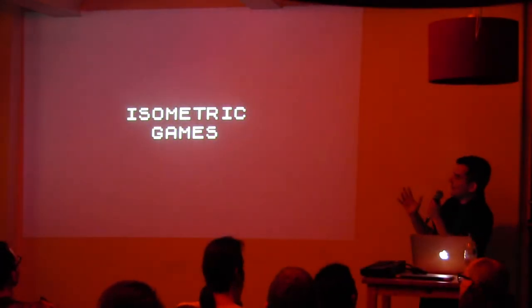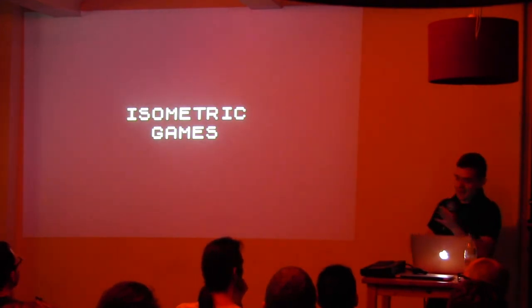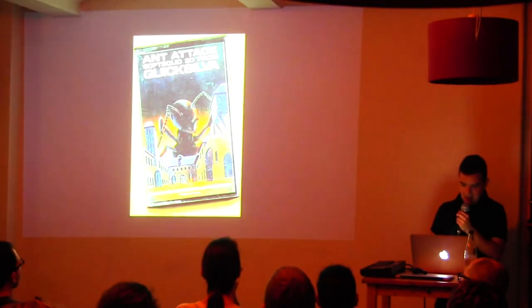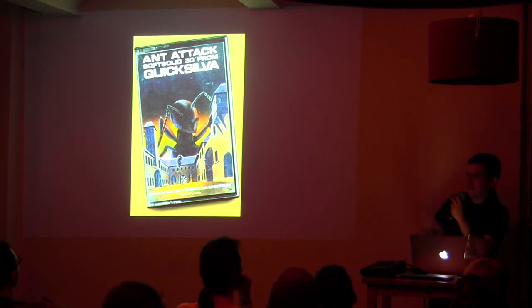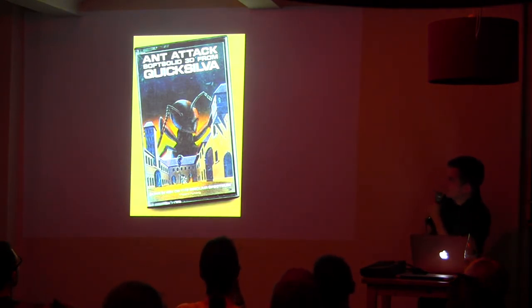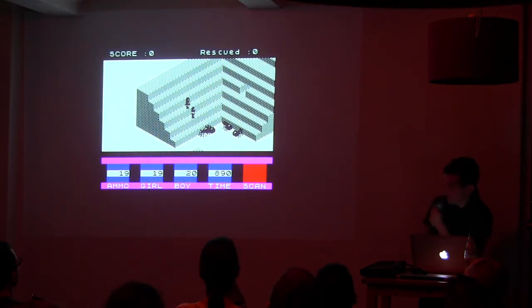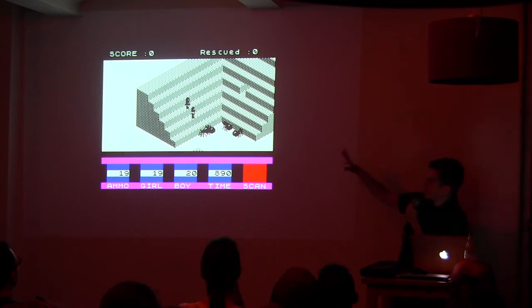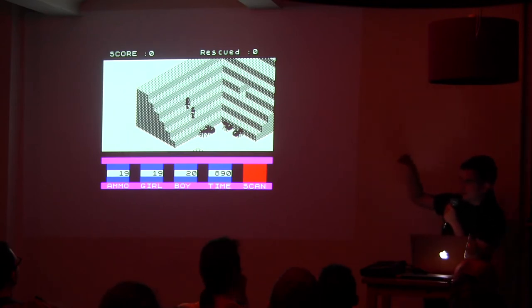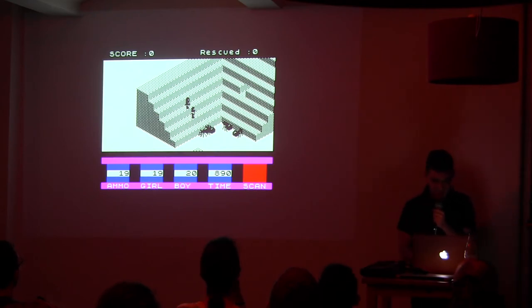Another popular thing was isometric games — kind of modern-looking stuff. The first isometric game people say is the first ever is Knight Lore, which looked like this. It was a survival horror mixed with Ico — if you know Ico, the concept is really similar. There is a girl and a guy, you control the character, you look for the girl, the girl follows you, and you have to avoid the spiders to get out of the place.